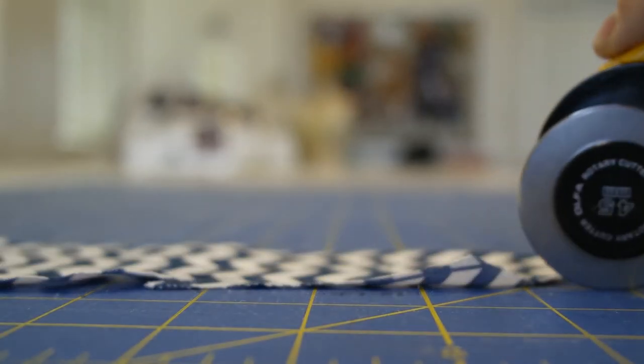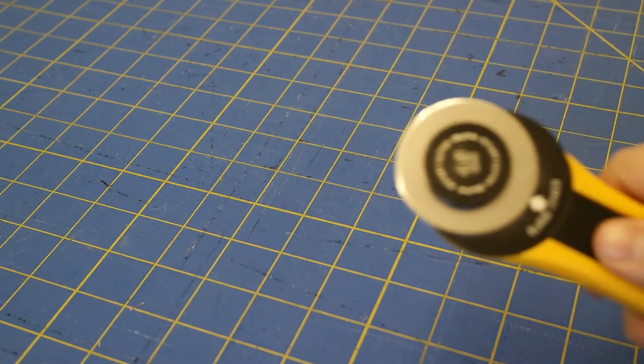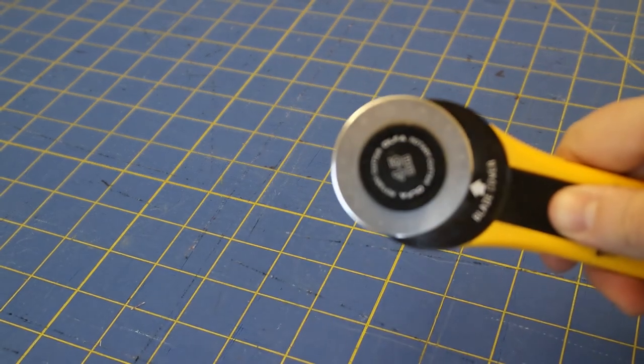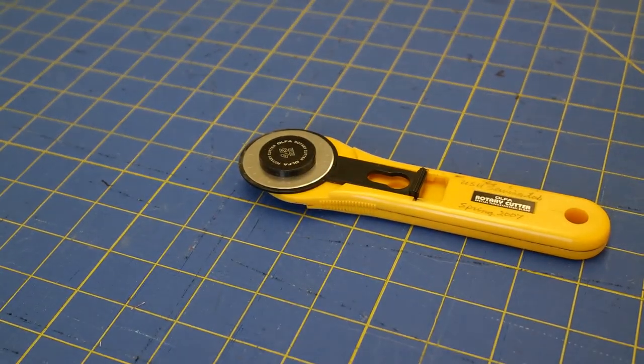Rotary blades are basically fancy round scissors. They should always be covered when you are not using them, and only use them on a self-healing mat. Only use them to cut fabric, not paper patterns. When you are finished cutting, make sure to return the rotary blades to the storage tray.